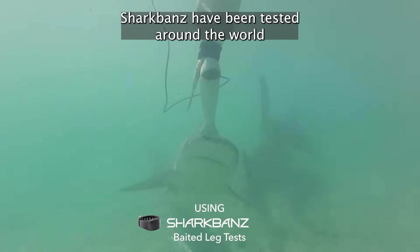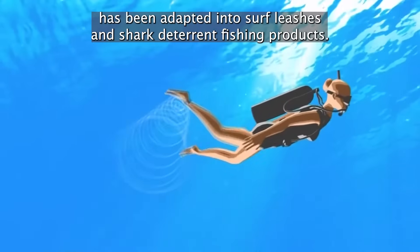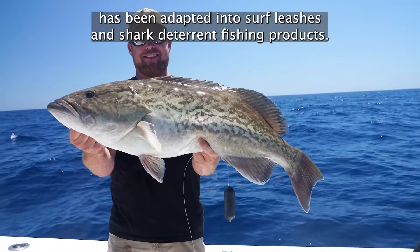Shark Bands have been tested around the world on a variety of predatory shark species, and our patented magnetic technology has been adapted into surf leashes and shark deterrent fishing products.